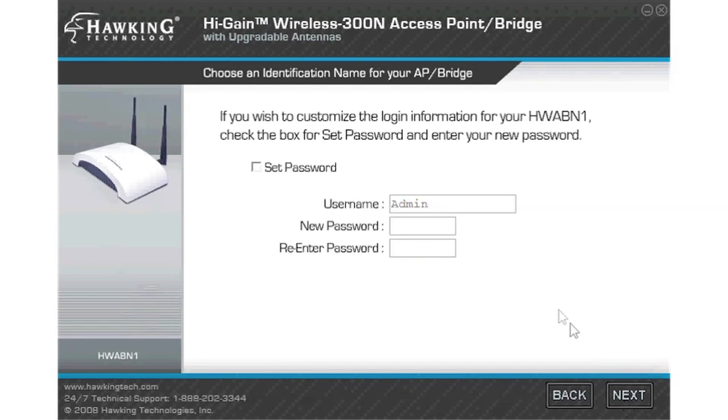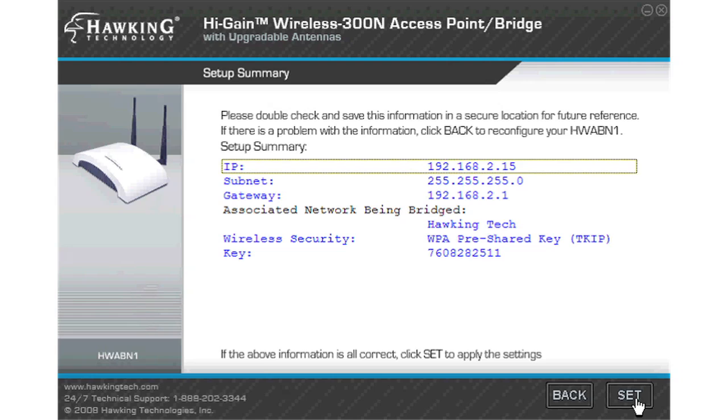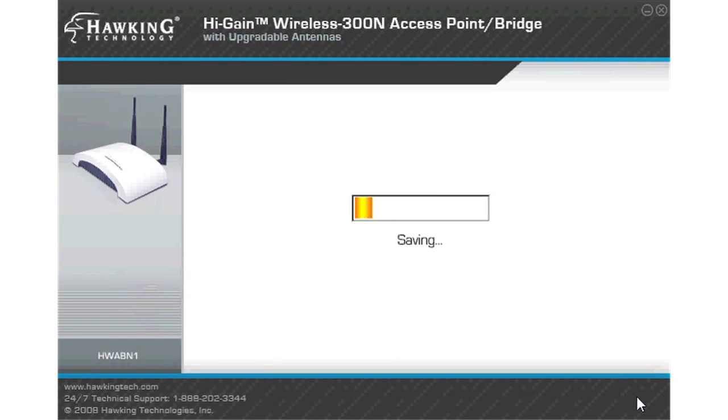If you wish to set an administrative password, you may do so on this page. If not, just leave the spaces blank and click next. If there is an existing password, fill in the correct information to access the network. Review your settings and click set. This may take a few minutes as the router saves the settings and reboots.